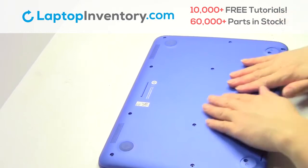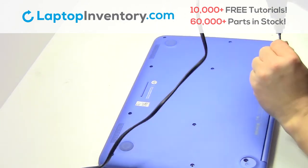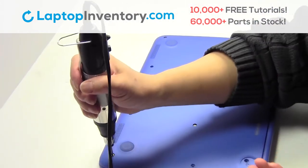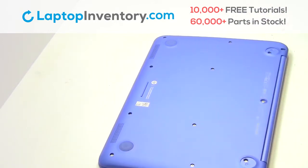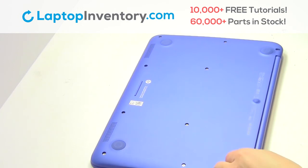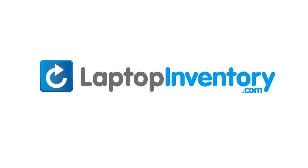Turn the laptop over. Place the screws back in. Turn the laptop over. That's all — you just installed your Wi-Fi card. LaptopInventory.com, your source for laptop parts.